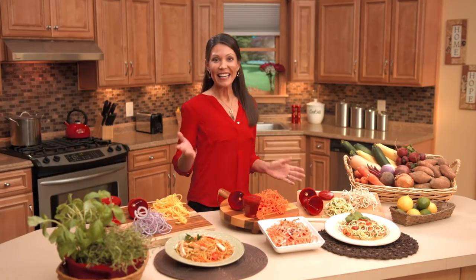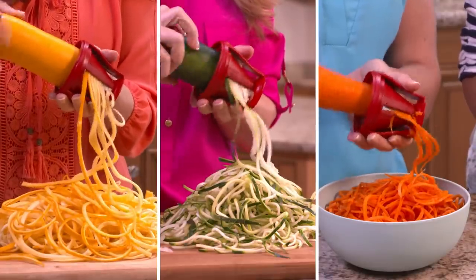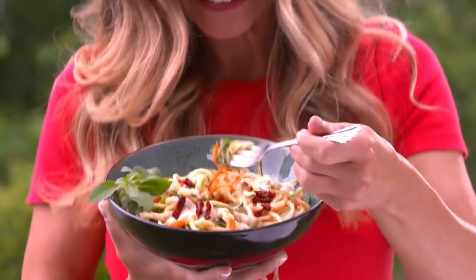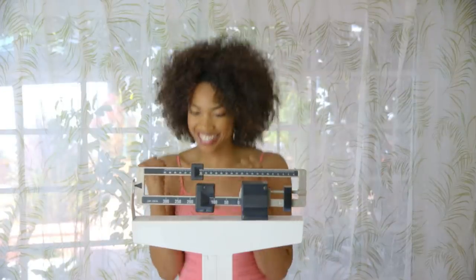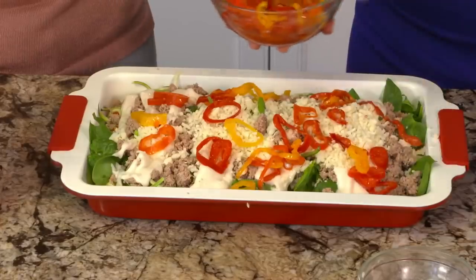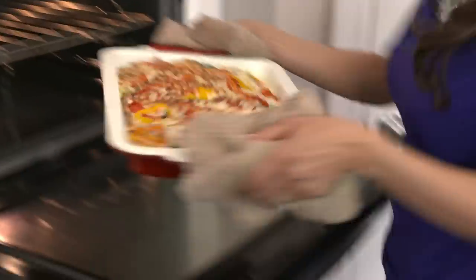Welcome back! You've seen how VeggieTrim can speed through vegetables like squash, zucchini, carrots, and cucumbers to produce piles of pasta. Plus, this ingenious new kitchen device actually makes weight loss easy, fast, and fun! Now you might still wonder how these healthy dishes actually taste. I don't want you to take my word for it, so I visited my friend Julie's kitchen to prepare a couple of dishes with VeggieTrim. Then we put those dishes to a taste test with a table full of her friends. Let's see what happens!